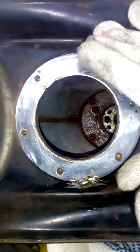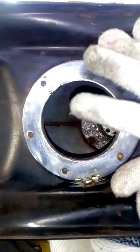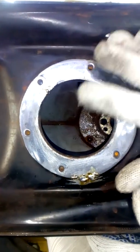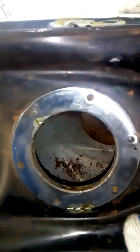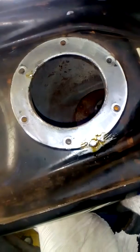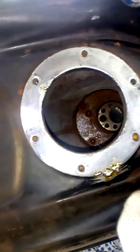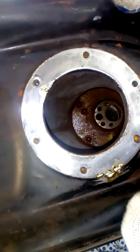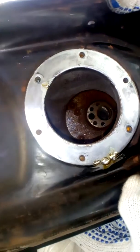We will use the liquid to remove the liquid, and add the liquid to the tank.